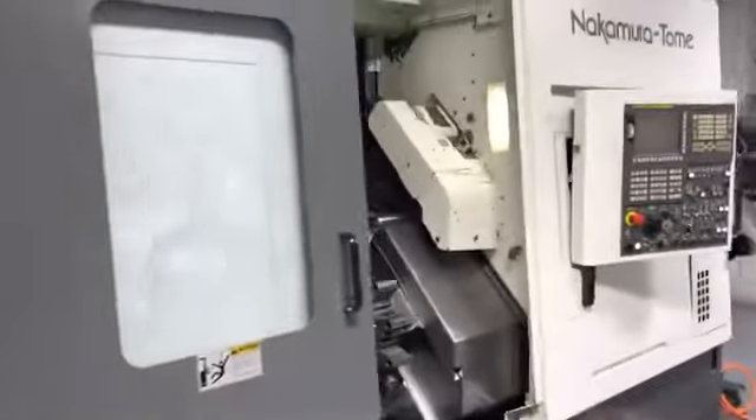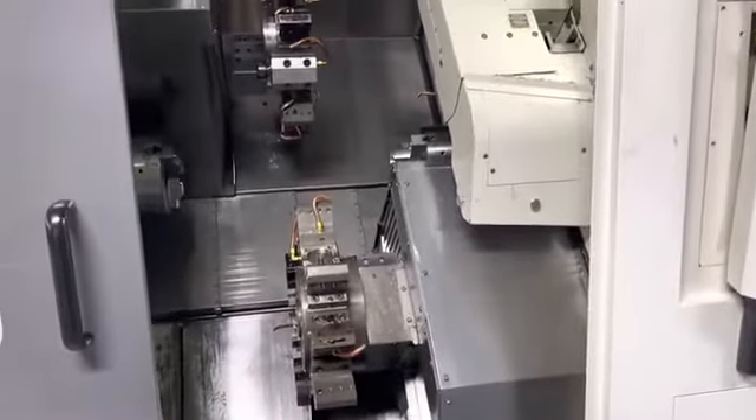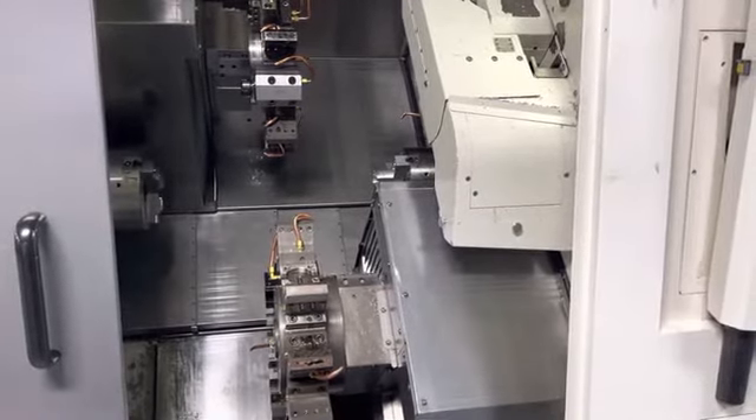This concludes the video presentation of the Nakamura WT250MMY. Thank you.